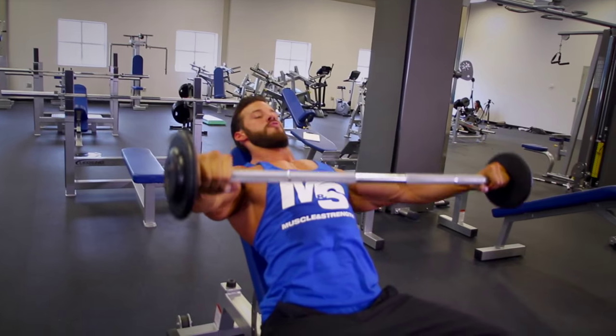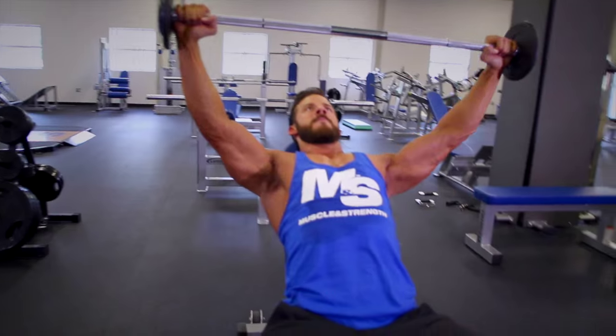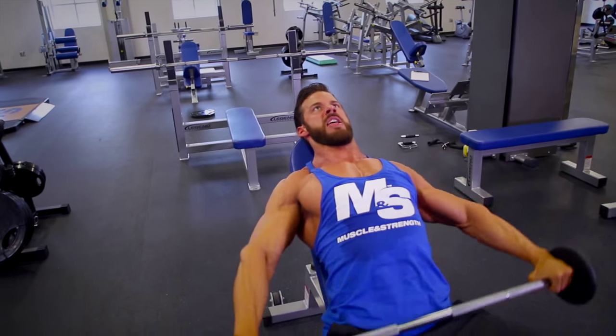We just built these cannonball delts with our heaviest movement of the day. Now we're going to lighten the load and really shape and sculpt the muscles. Lay on the incline bench, make sure you feel your scapula squeeze back together, extend your elbows to full extension, and get the barbell all the way overhead so your arms are about perpendicular to the floor. This allows you to hit the front and lateral head of the deltoid, creating that rounding effect. On this movement we're going to hit three sets of ten to twelve repetitions.